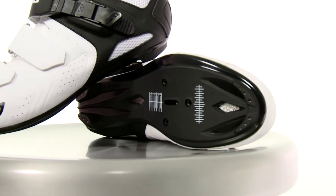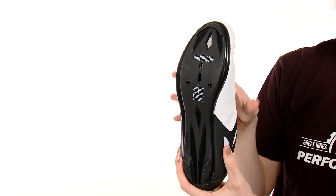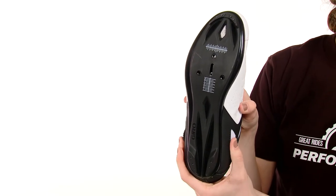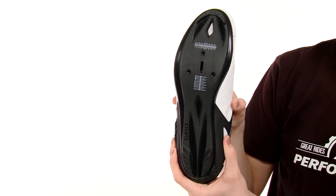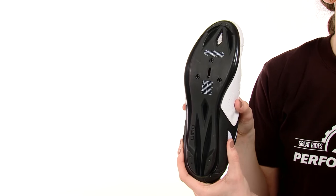So let's look at the outsole. It's a nylon composite that's light, durable, stiff, and provides great power transfer throughout the pedal stroke. It has a standard three-bolt mounting pattern that will work with just about any pedal or cleat system out there.